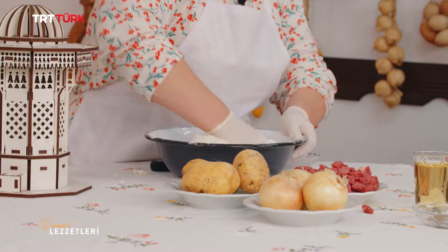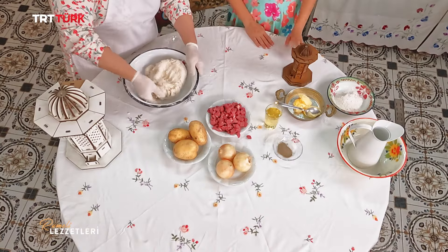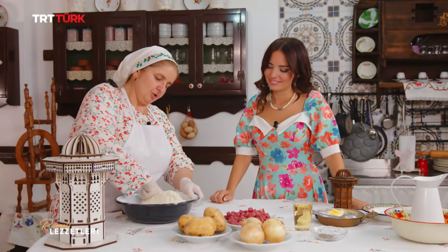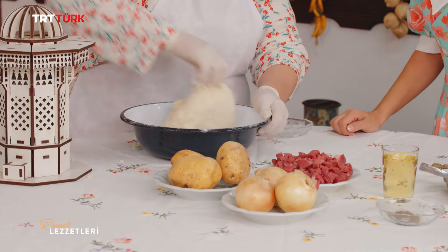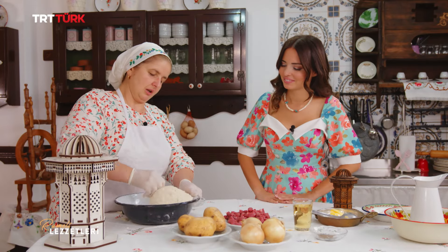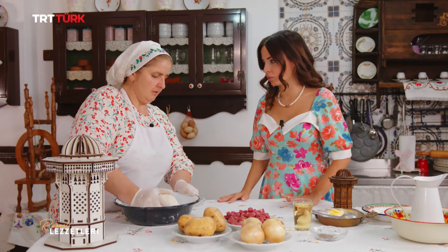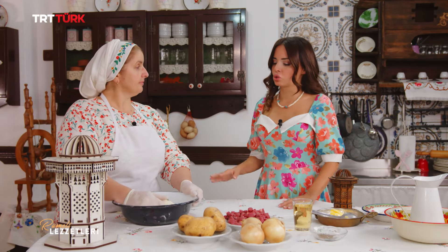Hamuru biraz daha yoğuracağım, sonra dinlenmeye alacağım. Dinlenirken patateslerimi, soğanlarımı soyacağım. Hamurumun yoğurması bitmek üzere; güzel bir hamur oldu. 5 dakika yoğurmamız yeterli, çok fazla yoğurmaya gerek yok. Acaba su eklesem mi, un yeterli mi diye düşünenler için: ayırdığımız un açmak için lazım olacak, başka gerek yok.